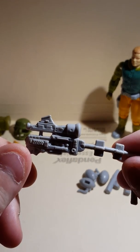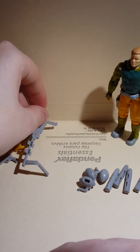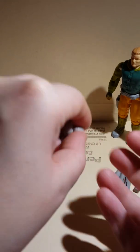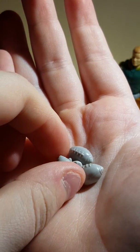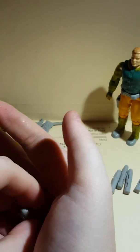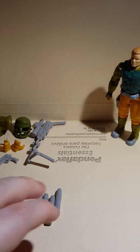Never seen it before. He comes with three little football grenades — no idea why he comes with that, he's a football player. And then missiles.